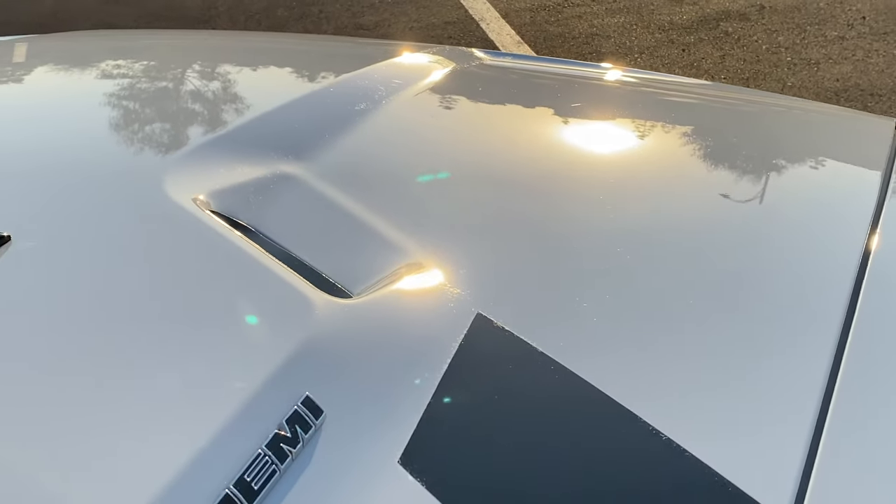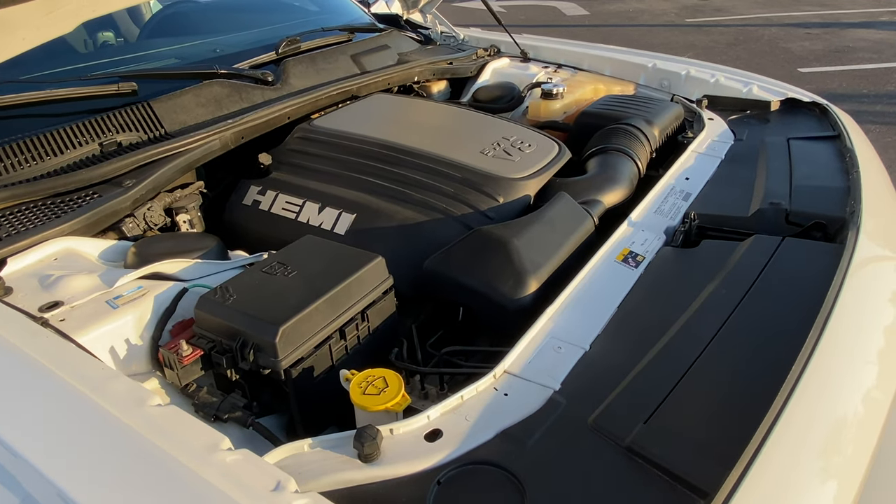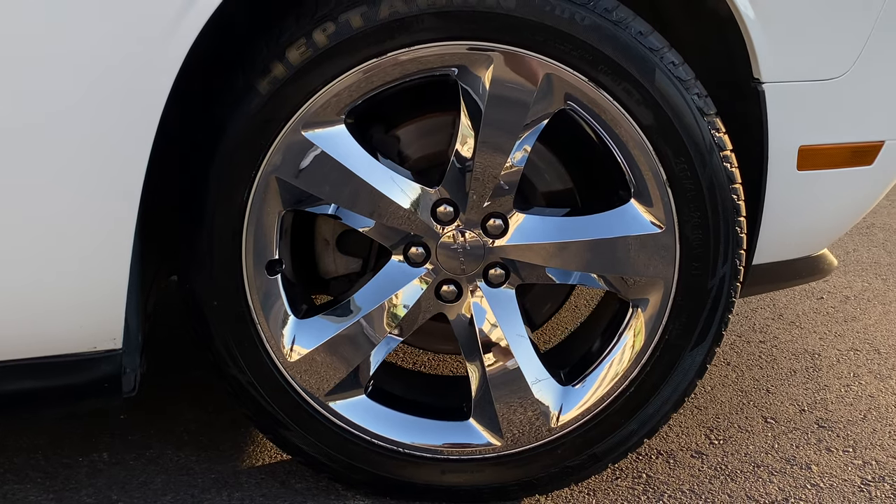This Challenger has been detailed both inside and out. The engine bay also got deep cleaned and it's protected with a five-year ceramic coating. We'll catch you guys on the next detail.